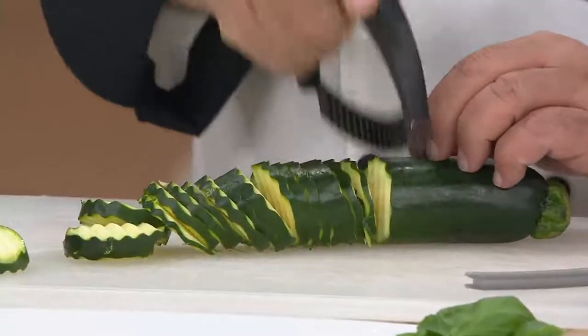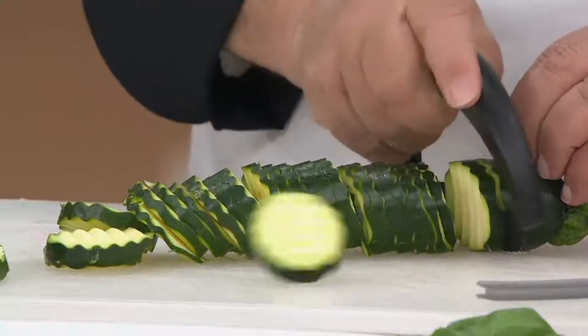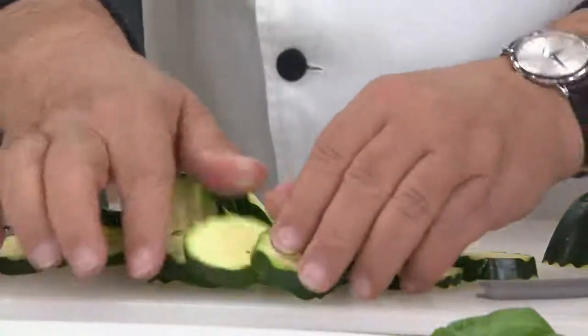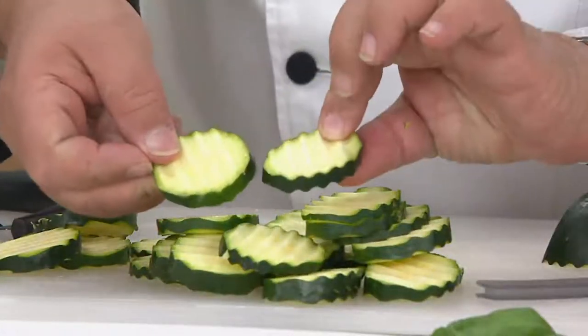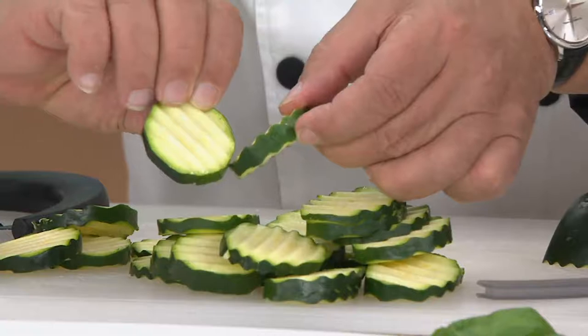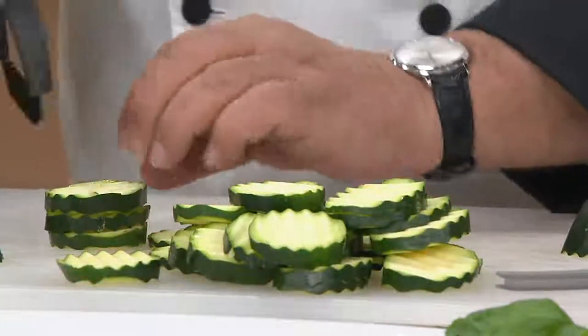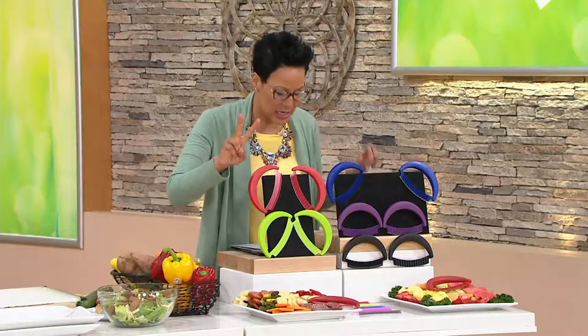Two knives coming in the QVC2 big deal. This is from Kunrikan, a family-owned Swiss company that has been making kitchen gadgets and items for years and years. Look at that great pattern you're seeing in the cucumber — imagine that for your cucumber, your fruit, your carrots, your vegetables, meats and cheeses. Under $14 for two Japanese-edged knives that are Japanese steel construction.